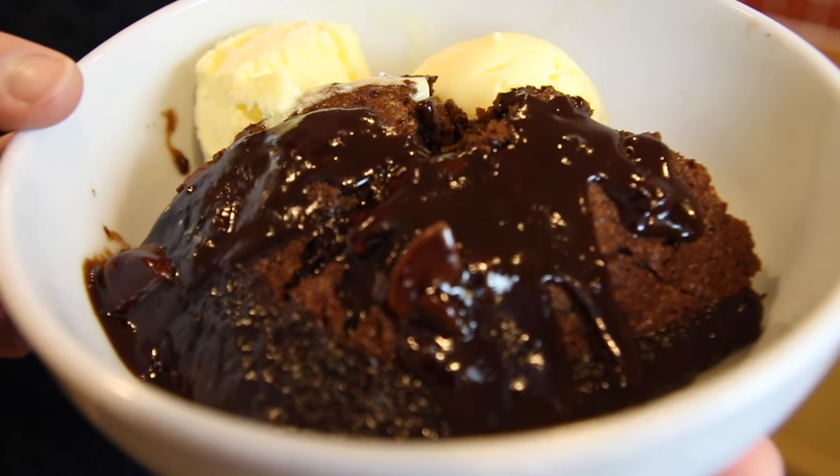If you're starting to feel the winter blues and want a nice warming dessert with a taste of summer, I've got something special for you — my chocolate orange pudding. When you taste this, you won't believe how easy it is to put together, and the amazing thing is it makes its own chocolate sauce for you to enjoy along with the sponge pudding. Win-win.